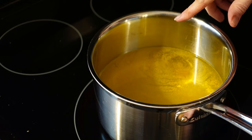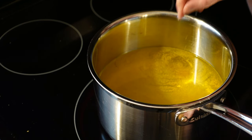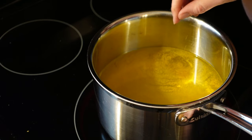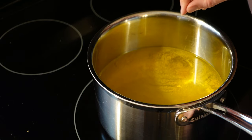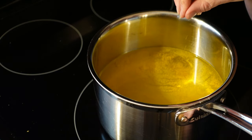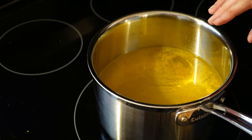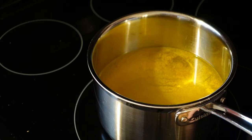I take canning very seriously, because when you choose to home can, you are taking the life of your family and anyone who eats the product into your own hands — botulism is a serious thing. Personally I don't want to risk it. I would much rather either put these in the refrigerator or water bath can them if I want them shelf stable, rather than risk botulism growing because the acidity level isn't high enough. So I'm going to quick pickle these in the refrigerator and I'll show you how to do that.